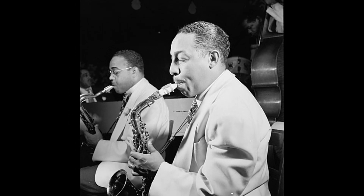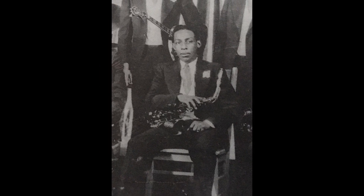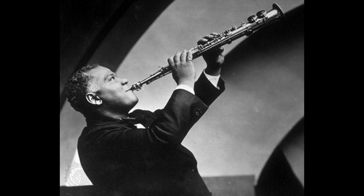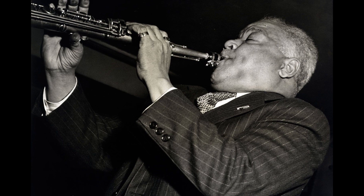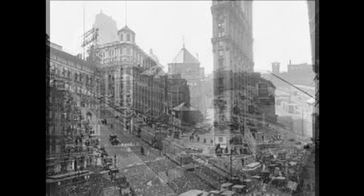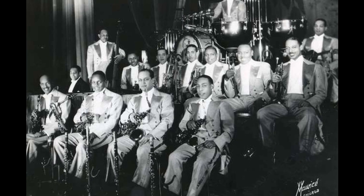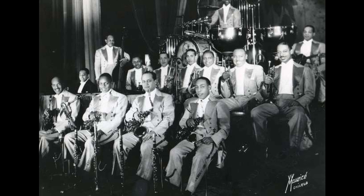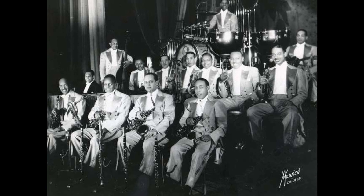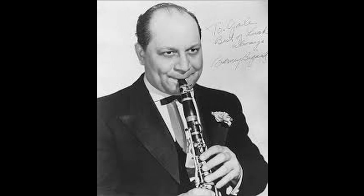Hodges was born in 1907 and was largely self-taught, teaching himself piano and drums before picking up the soprano saxophone in 1914, when he studied with New Orleans saxophonist Sidney Bechet. Hodges was a quick study, and following several years of freelancing in Boston and New York, Hodges eventually joined Duke Ellington's newly expanded Cotton Club Band in 1928, providing him the opportunity to develop his solo playing under the guidance of the more experienced Ellington reed man, Barney Bigard.